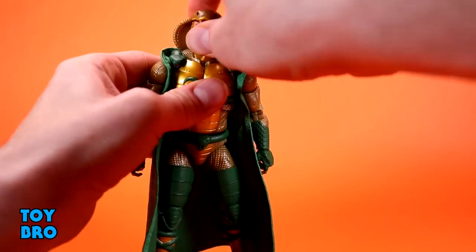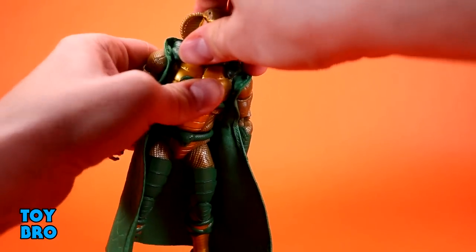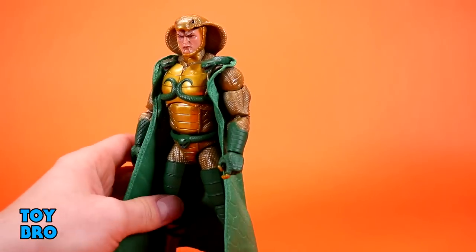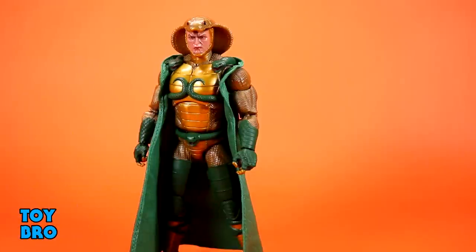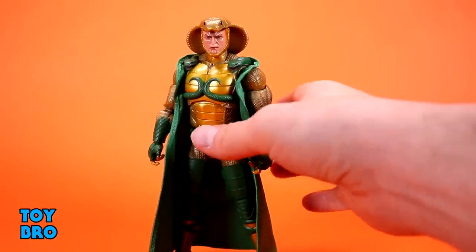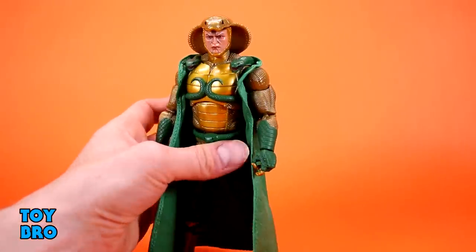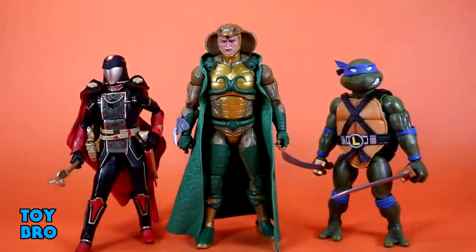He is a very ostentatious and different kind of figure, but he's going to look really menacing and very regal — a big boss kind of figure when standing with all your Cobra guys. He's going to look like he belongs at the top of the ranks.